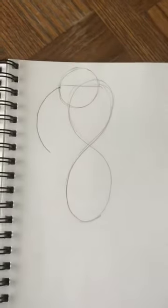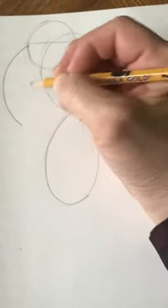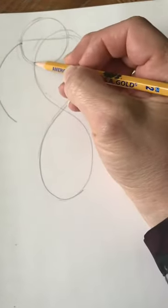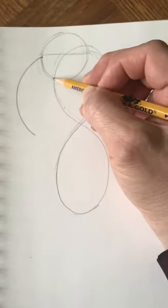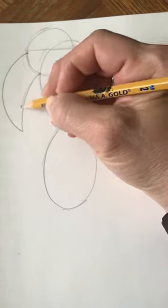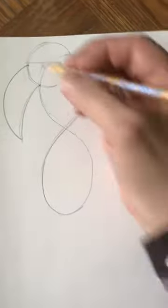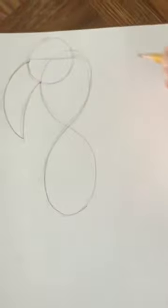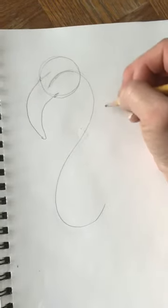That's why we're drawing this big curved line. This is a perfect place to come back up to the head for the beak. Now we want to draw the other side of our neck.